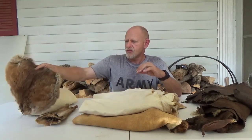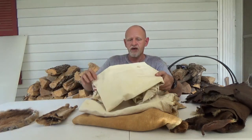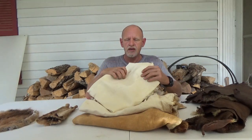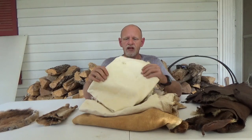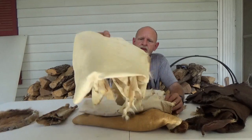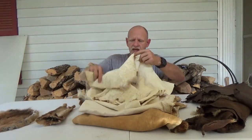Alum is a mineral that's mined, and historically it was used as a mordant with natural dyes. This is a deer hide with the grain on that was alum tanned. You can kind of hear the grain — it kind of has an elephant effect. But it's a full hide and makes a soft hide.